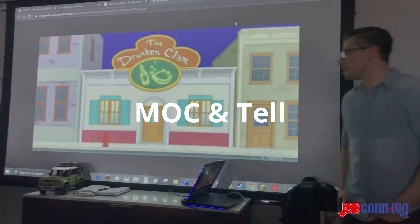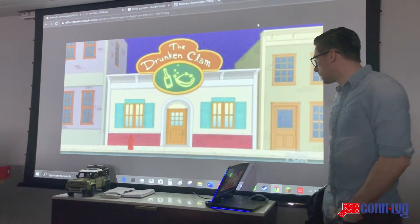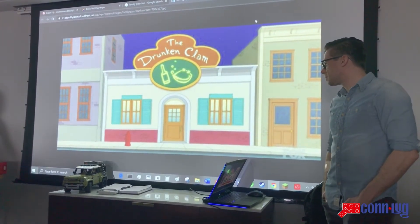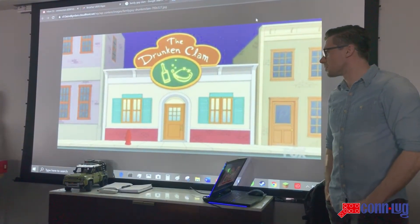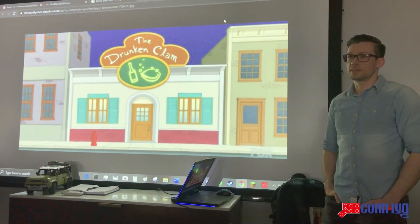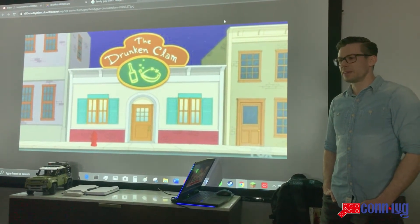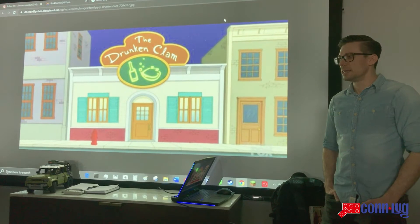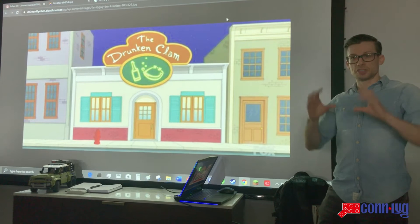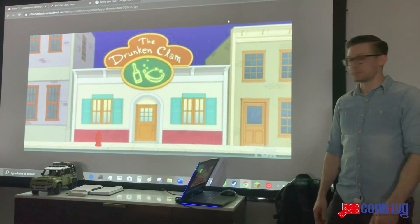I did the Drunken Clam as a mock. The inspiration for it was Brick Fair Virginia. I was talking to someone who had a pretty spectacular layout and they had these amazing signs on their buildings. I asked where they got those and they said they're from model train sets — they just brick-built around the model train signs, which are actually paper thin. So I sort of look at it as a custom sticker.